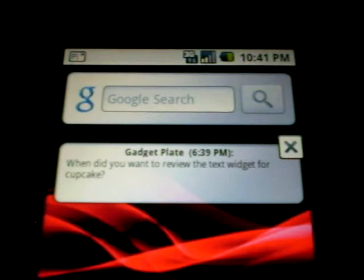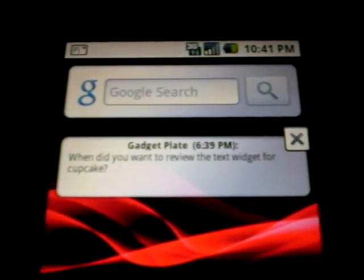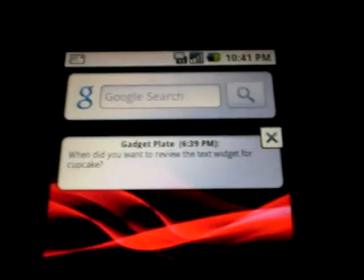Basically that's going to make it a lot easier to communicate on the go. You don't have to open up any additional applications — you can kind of just enjoy life.